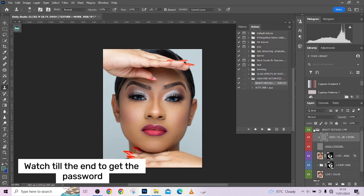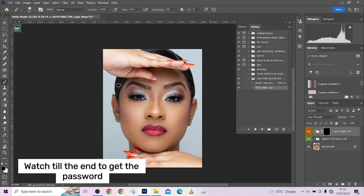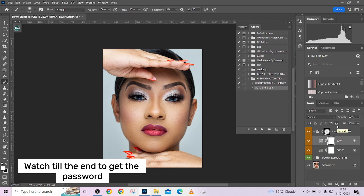The next action to run on the image is Dodge and Burn. Just play the action and it's done. Take your brush down to around 25 and gradually paint it over your image. You can also go and bring down the opacity if it's too much. Open the groups to assess the individual folders — I think the burn isn't strong enough so I'll increase the opacity a little, then drop down the dodge opacity slightly.